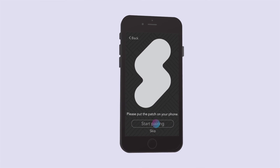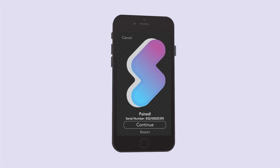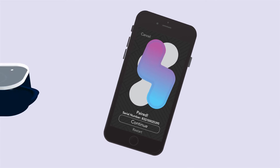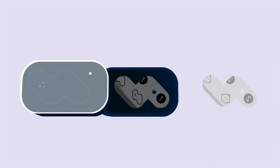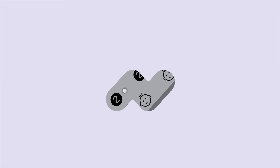Next, follow the on-screen instructions to connect the patch to your phone. Carefully remove side 1 of the adhesive, then align the metal temperature sensor in the back of the patch with the hole on the adhesive. Then carefully peel off side 2 of the adhesive.